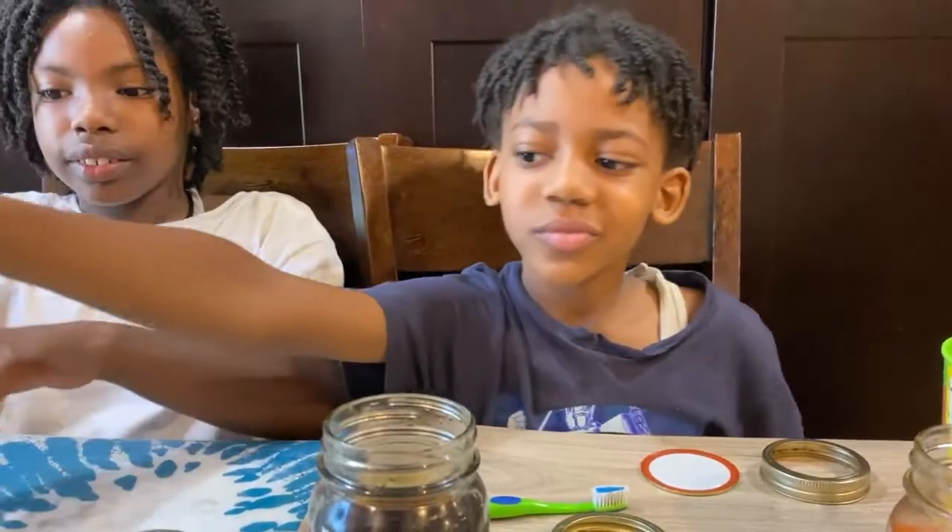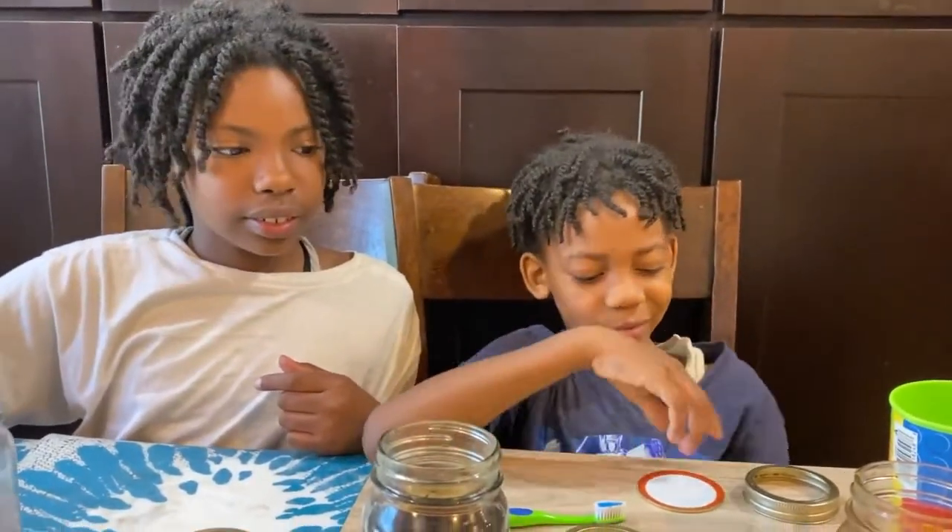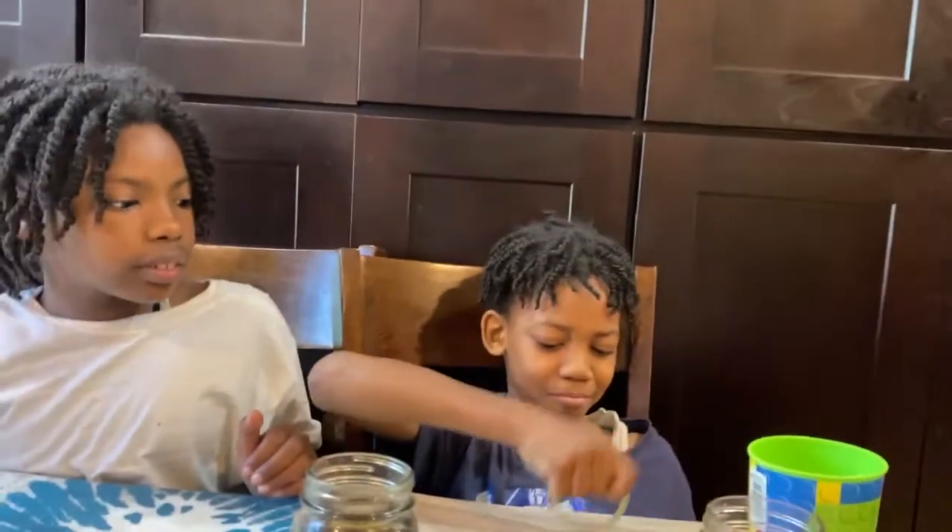Now look at those eggs. These eggs have a bunch of color on them. We need to try to clean them off, except for egg number one — the one that was just in water.